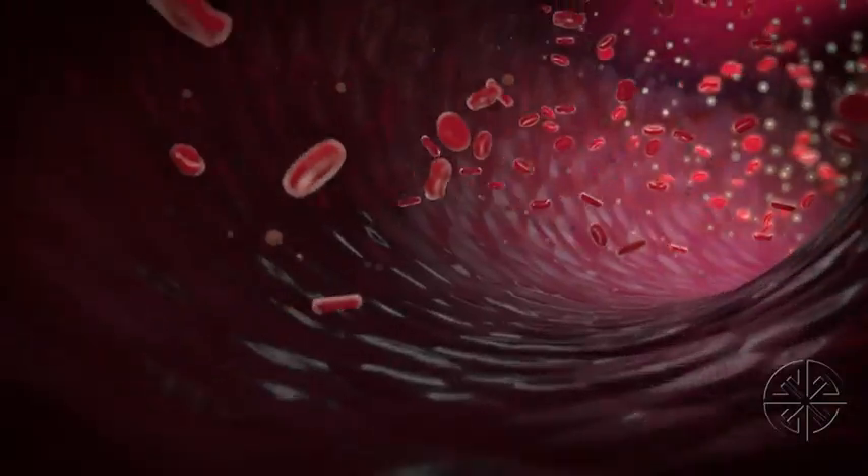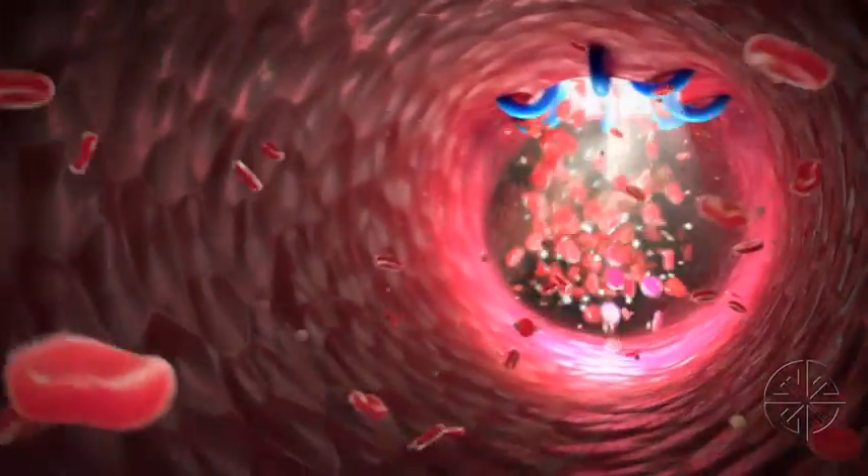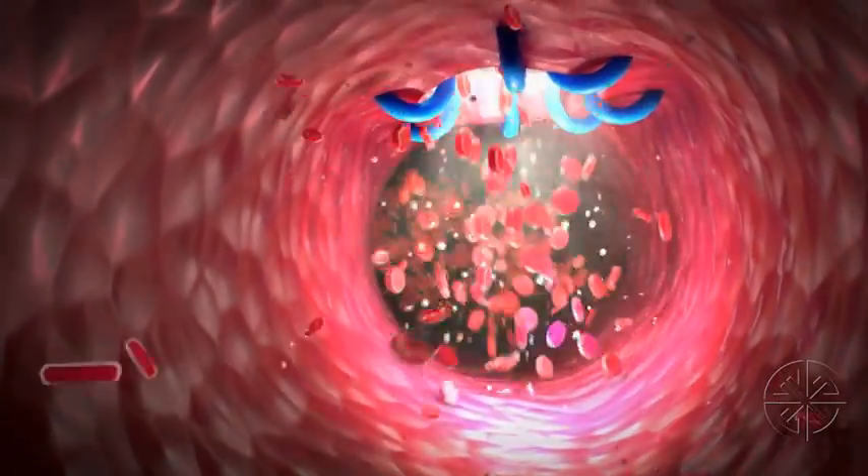Arista AH is indicated in surgical procedures as an adjunctive hemostatic device in the control of capillary, venous, and arteriolar bleeding.